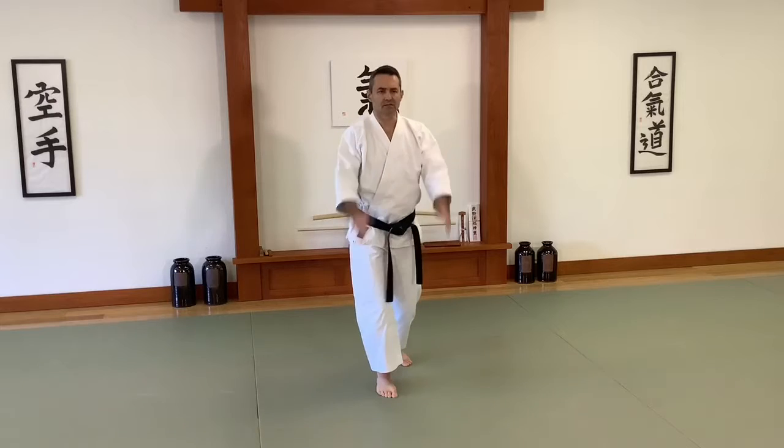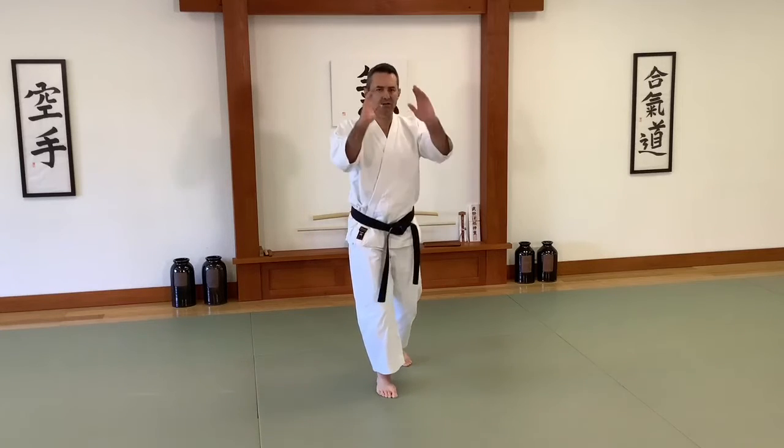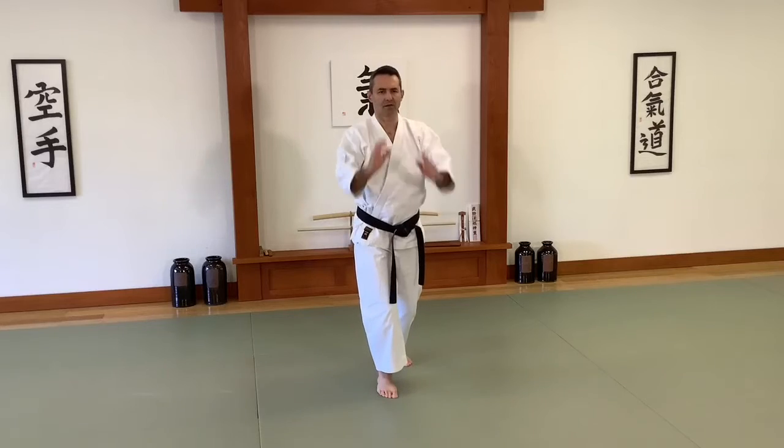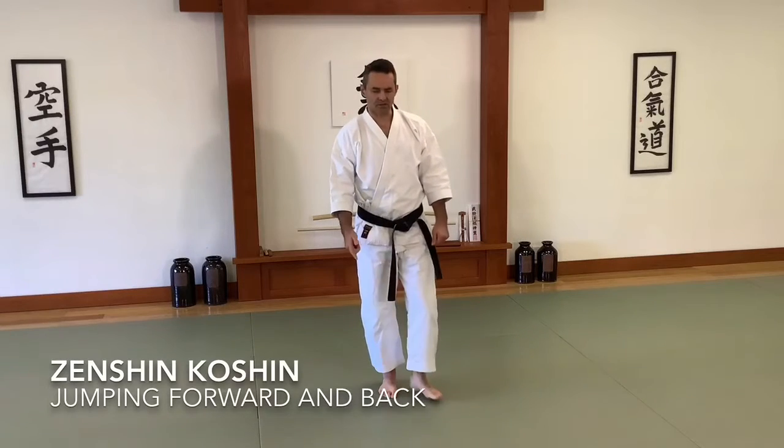Forward, back. 1, 2, 3, 4, 5, 6, 7, 8. Next is Zenshin Koshin.